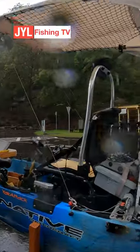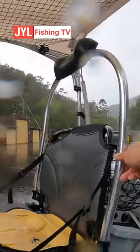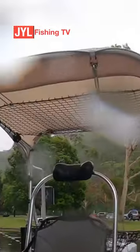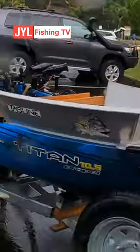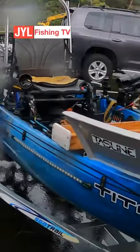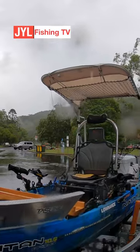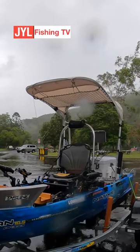Look at this — I just noticed this — you've got this splendid backrest and a headrest here, a bit of storage as well. You've got the mat, and I can see all the LED lights across the outside as well. Look it up: JYL Fishing TV.